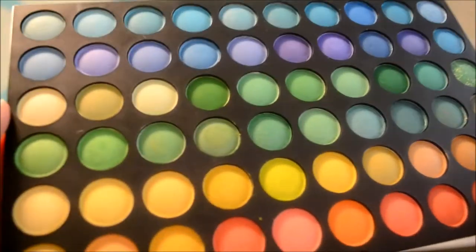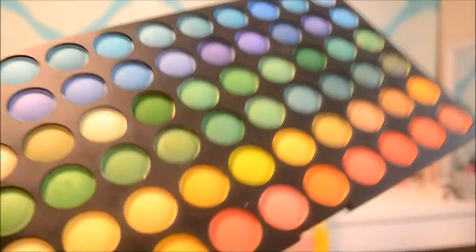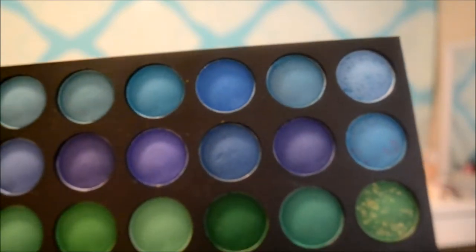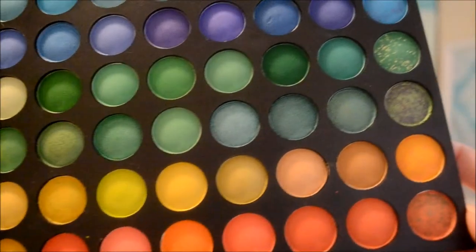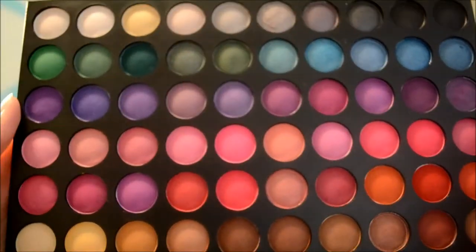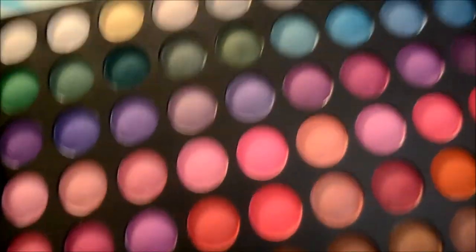So this is one of the pages here — this is the one with the oranges, greens, and blues. As you can see, they're quite pigmented. Some of them are mattes and some of them are shimmers — really gorgeous colors, I love them all so much. Really happy with this palette. That's page one. And this is the second page, with more of the pinks and purples, and you've got your neutral tones down there. I'll show you a few swatches in just a second to show you how pigmented these are.